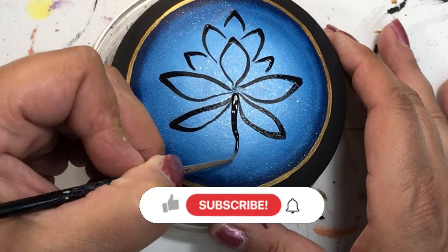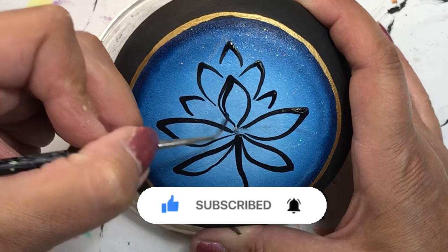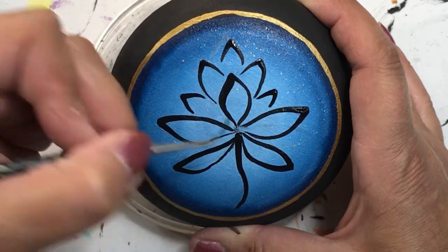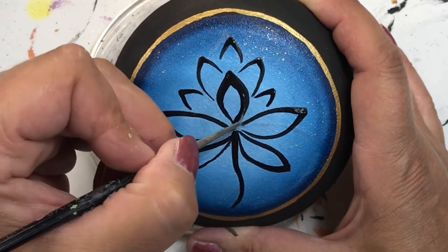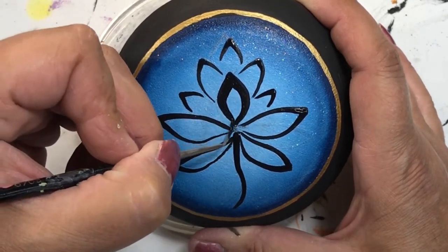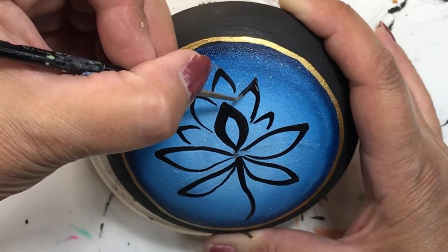If you like this video, please give me a thumbs up to let me know, and make sure you subscribe. The more subscribers I have, the more content I can bring — and ring that bell so you get a notification every time I post something new. I try to post a new video every Friday, but sometimes I'll throw in an extra one during the week as well.